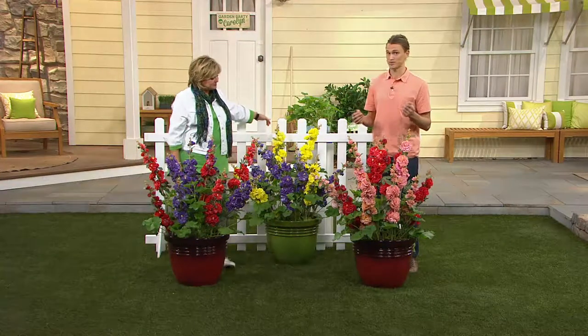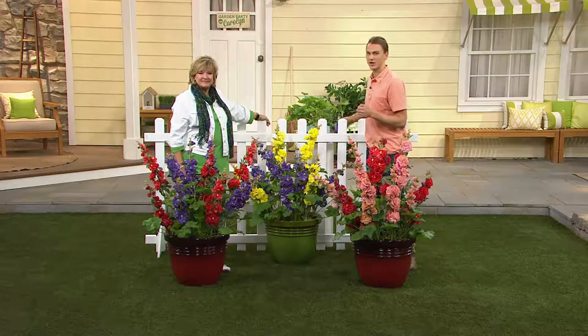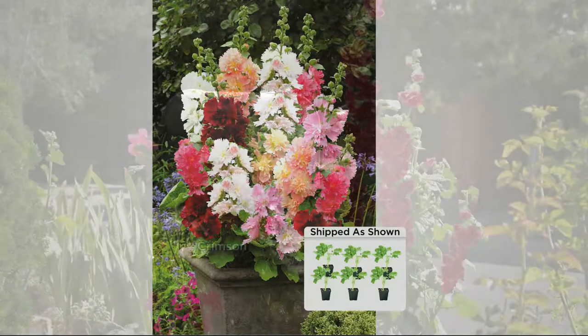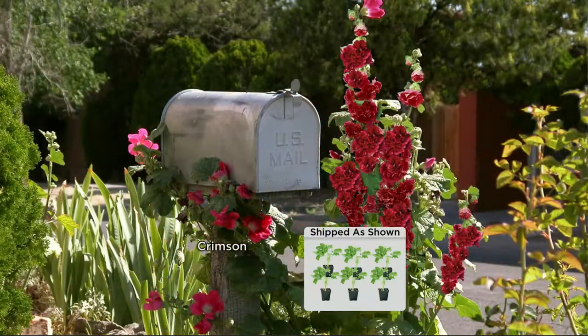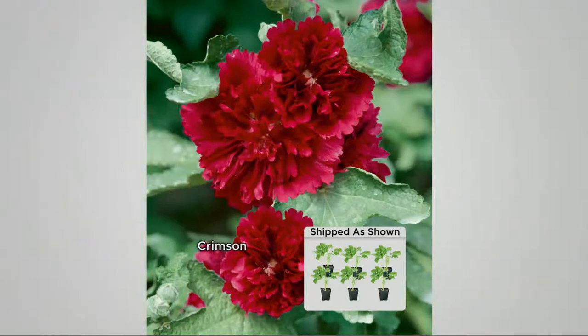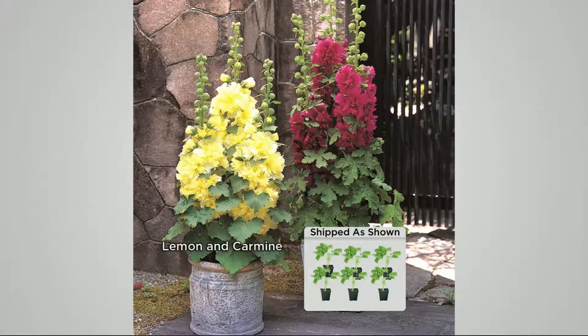Each of these plants you'll be receiving is incredible because they grow about two to three feet tall, so they are not going to flop over. The average hollyhock grows six to eight feet tall — the wind comes and they fall over, you need to stake them. You don't have to worry about these. Instead of growing tall, they actually produce more flowers than any other hollyhock we've ever seen, spending their energy making flowers rather than going to that extreme height — up to 75 flowers per stalk with multiple stalks per plant the first year.